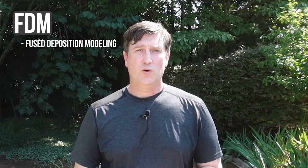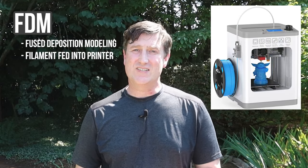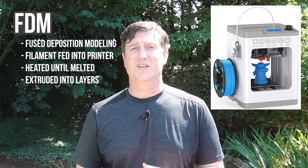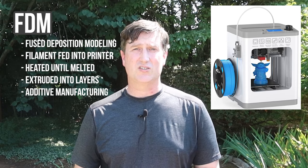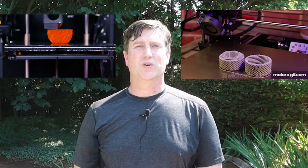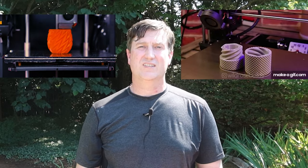FDM is fused deposition modeling. With FDM printing, a spool of thermoplastic filament will be fed into the printing system and heated to its melting point while being selectively deposited layer upon layer in a predetermined path until our object is completed. This type of manufacturing process is called additive manufacturing because we continue to add new material in layers until we get to our final outcome. If you need a simple analogy, this technology is strikingly similar to how a hot glue gun works — you have a stick of glue and a heated nozzle, and by applying some forward force, the system extrudes soft glue out the nozzle to a specific location where it cools and resolidifies.